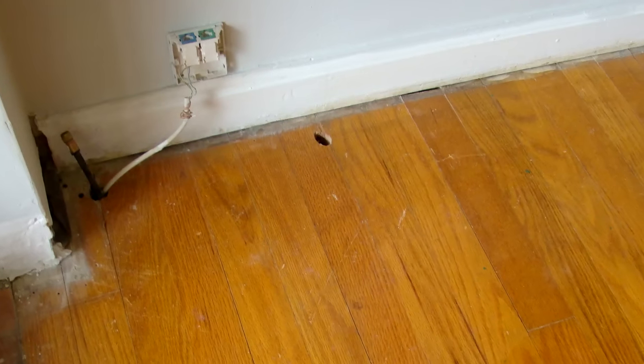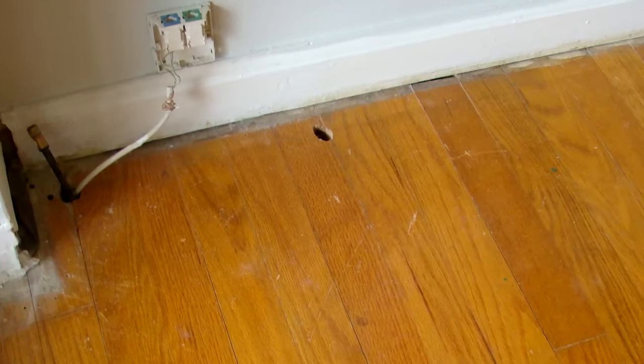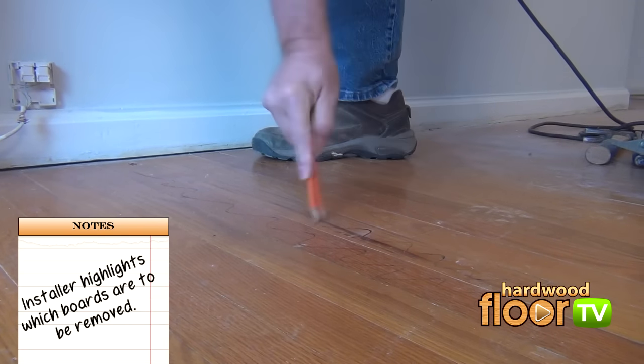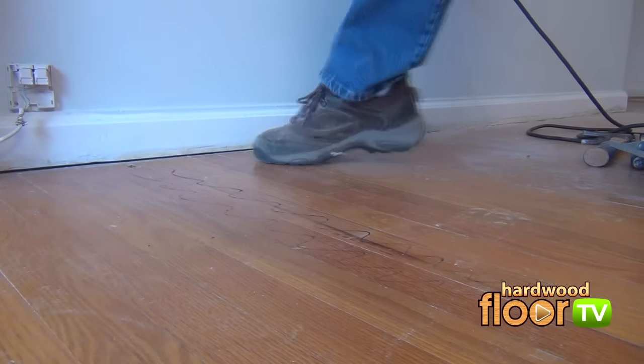One rarely knows what they're getting into when carpet is removed from an older hardwood floor. In our case, it was a hole where some wires were buried at one time. This segment could also apply to floors that at one time had baseboard radiant heating removed, where holes were left behind in the floor.